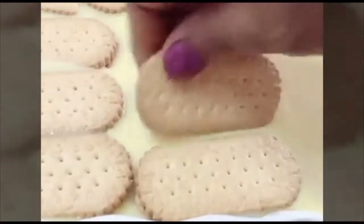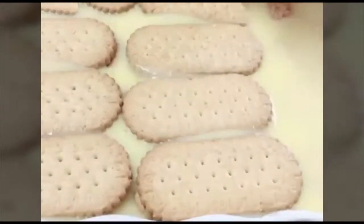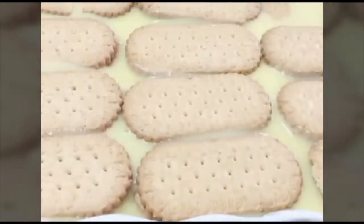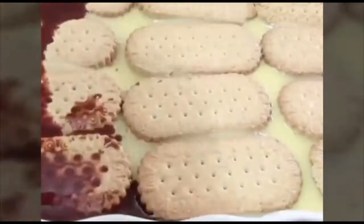Is this the second layer? Don't put it on the dessert. 3 steps: first, cocoa syrup, then custard. Set the same for the 2nd layer.